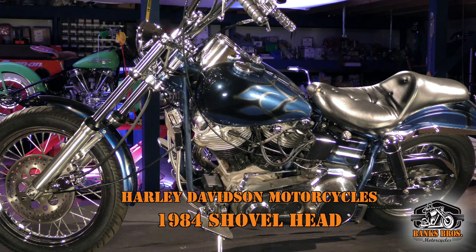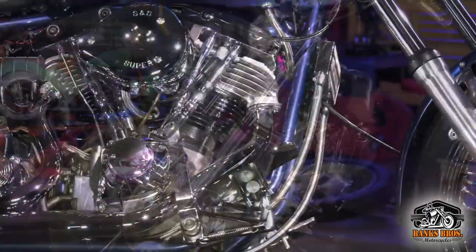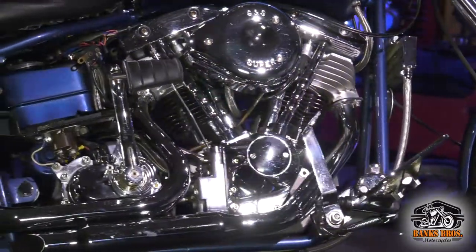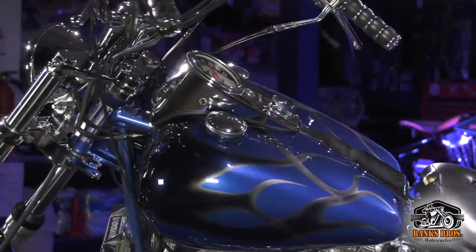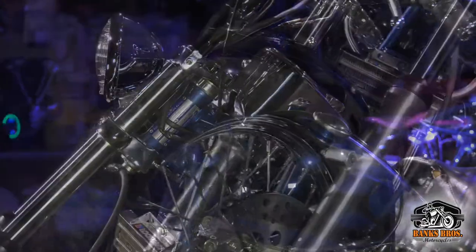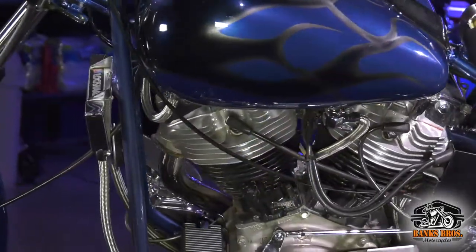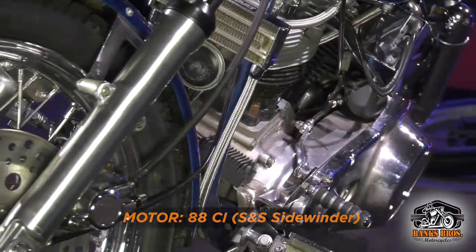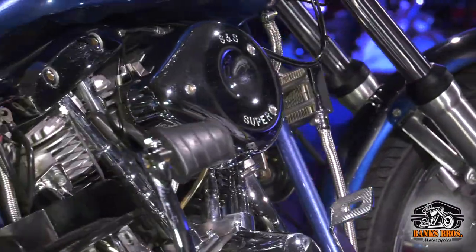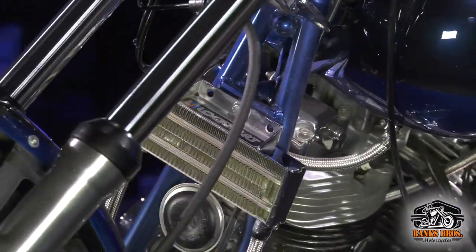This is G-man's 1984 Shovelhead. As you guys know, '83-'84 was the last years for the Shovelheads — they came out with the Blockhead, which of course was the dynamite motor. This has an S&S carb and some other S&S parts on it that make it run good. It's a street custom with a little bit of gingerbread on it, and it's another bike that's a rider. Even though we're collectors, this is one we actually ride. G-man rides it — 74 cubic inch, last year for the Shovelhead.